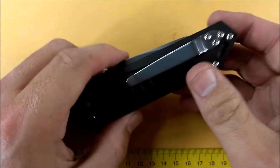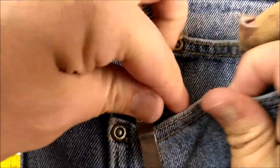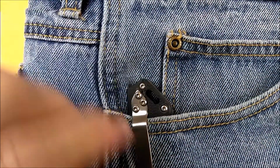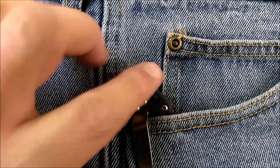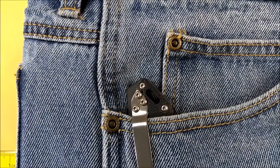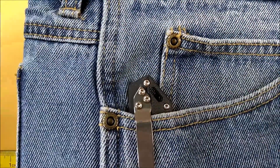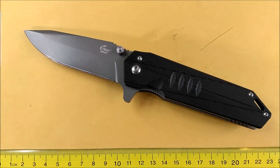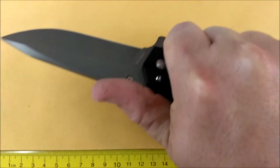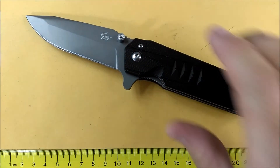The tip-up pocket clip works very well. When you slide the knife in your pants, you've got about three quarters of an inch — almost two centimeters — of the knife showing out of your pocket. So if you really don't want your knife showing at all, this pocket clip isn't deep enough for you. But for those who don't mind a bit showing, it's very good, and it gives you a sense of a rock-solid, well-made knife.